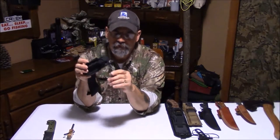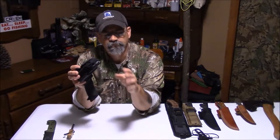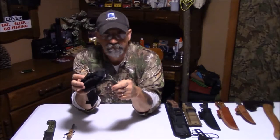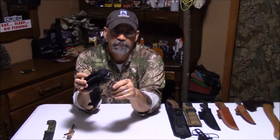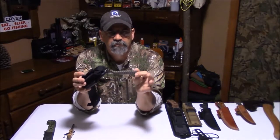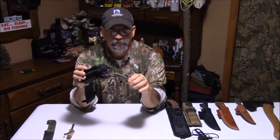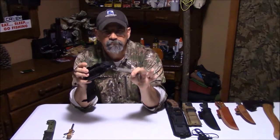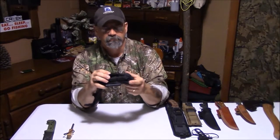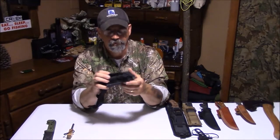I've got about 15 feet of paracord here. If you're unfamiliar with paracord, you really need to familiarize yourself with it. This is 550 paracord — it's got seven strands inside the case, so I've actually got eight pieces of string that are 15 feet long. Cordage, snares, traps — you name it. I know I've got it with me all the time.